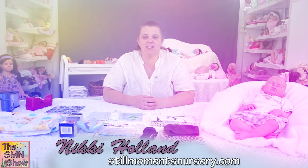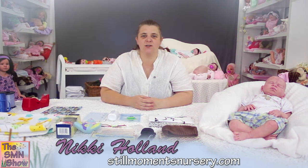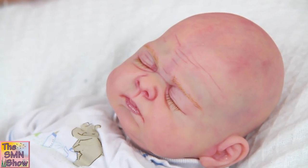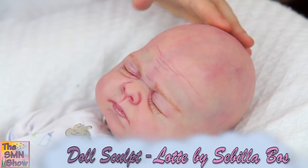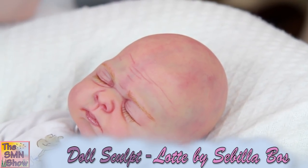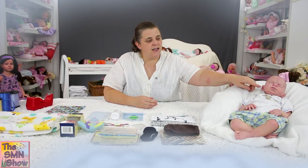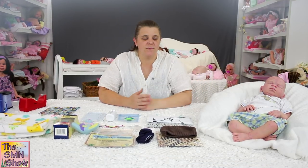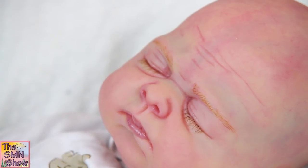Little Jacob is a Lottie by Sibylla Boss doll kit. He's a 20 inch doll kit, so he's a nice cuddly baby to hold. His mum requested him to come home with no hair, so he's a little bald baby. I've painted his scalp so you can see he's mottling on his scalp.